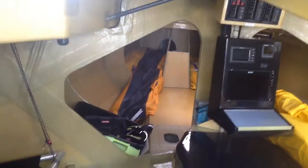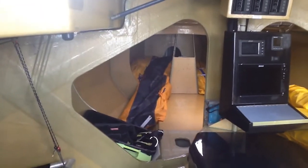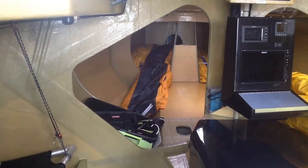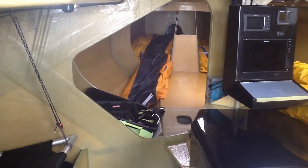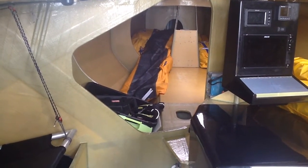Looking forward, the sail bin — the insubmersible volume required by the rules — so that's foam volume there at the front. It's a very open plan boat, with midship berths and a set of aft berths as well, and in the middle of the boat, the engine.